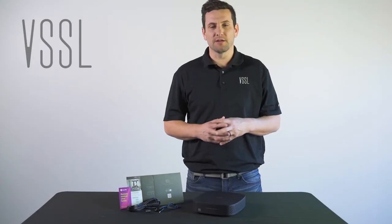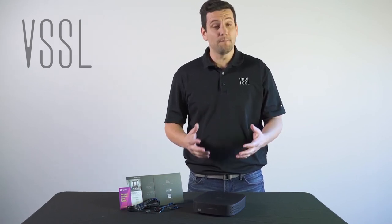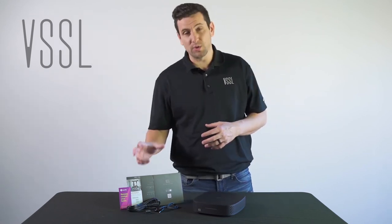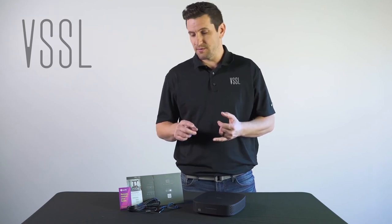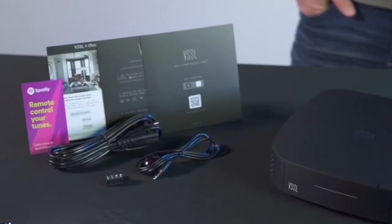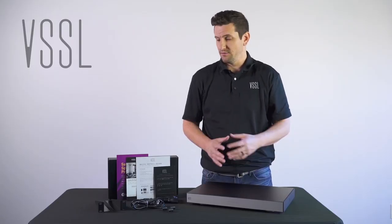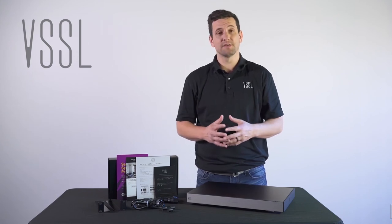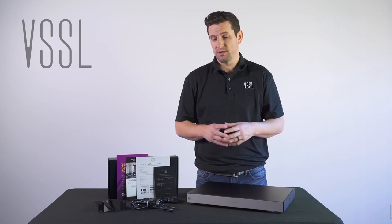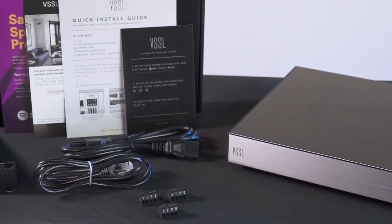Before we dive into some of the technical features of the A1, A3, and A6, let's talk about what comes in the box. When unboxing an A1, you'll find the A1 itself, some quick start guides, a power cord, a twist-down Phoenix connector, and an IR blaster. When unboxing an A3, you'll find the A3 itself, some quick start guides and basic setup information, a power cord, an Ethernet patch cable, three Phoenix connectors, and some rack ears in case you're mounting the A3 in a rack.